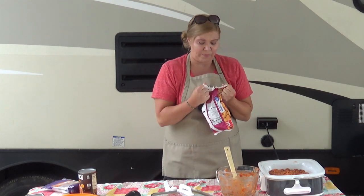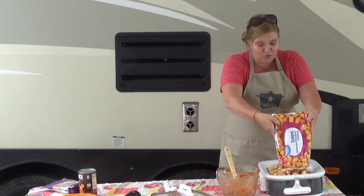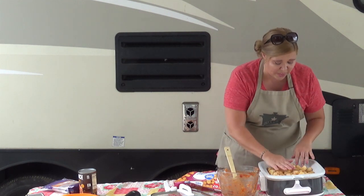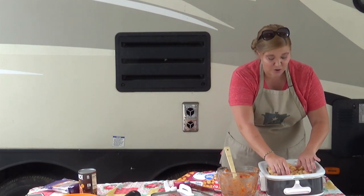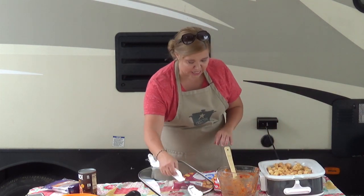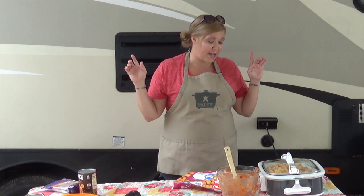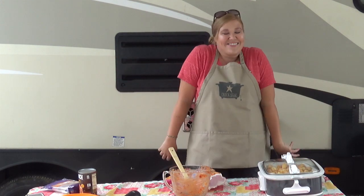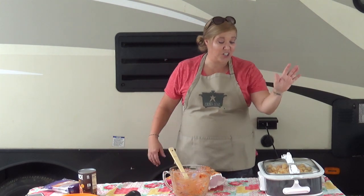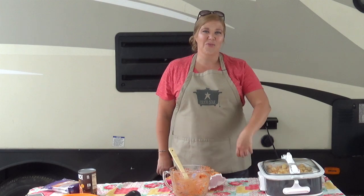Now we're gonna put tater tots on top. Something you must pay attention to in this recipe: the tater tots must be frozen. If they are not frozen, they will not turn out as well. So we are going to spread out our frozen tater tots, put a lid on it, and cook it on high for two hours, turning the insert halfway through, because the casserole crock doesn't always cook evenly. Turning the insert means physically rotating it, like I just showed you.